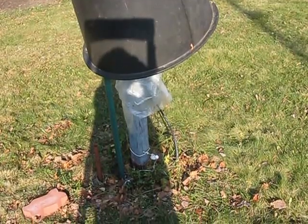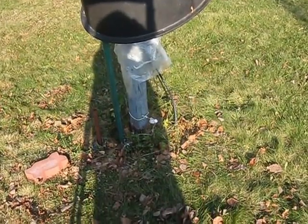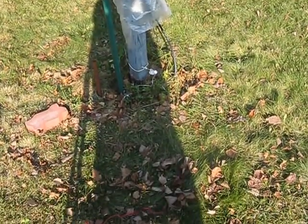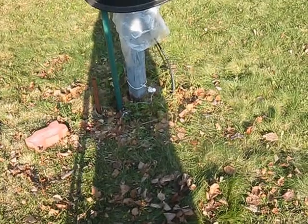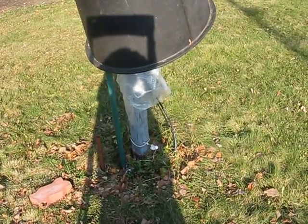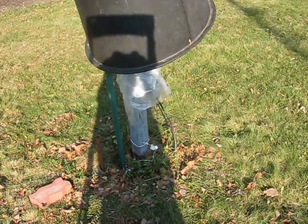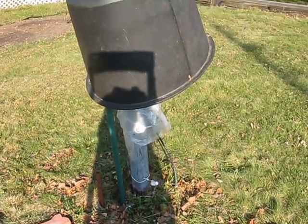It's November 16th, 2016. There's my inverted L — the base of the antenna — and there's the automatic antenna tuner. The coax goes underground to my basement window.